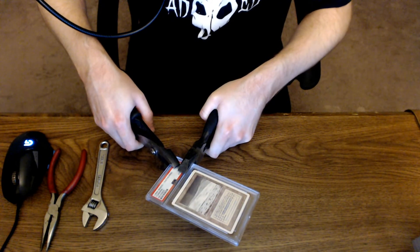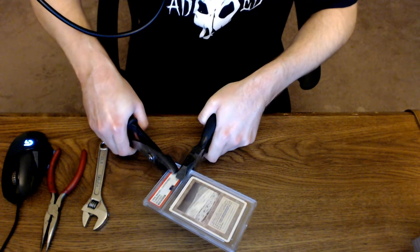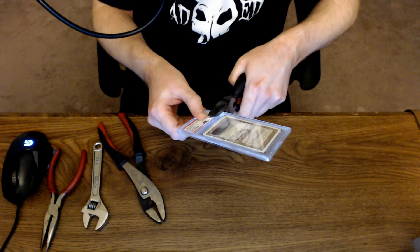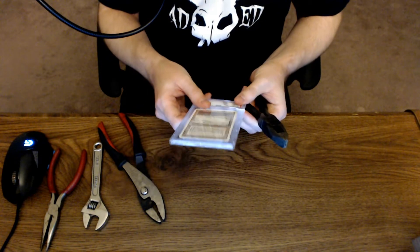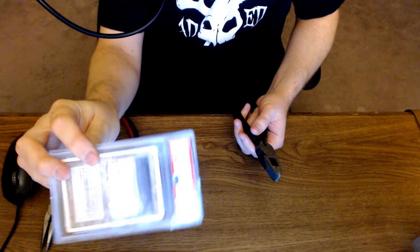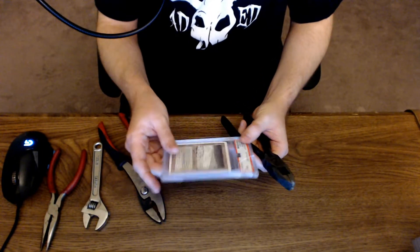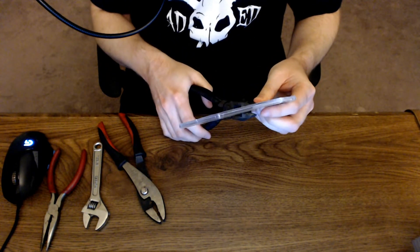I've got the needle nose pliers clamped down hard, the side cutters in place, and a regular pair of grips — just going to try and bend it a little to crack it. There it goes, you can see and hear it. I'd recommend wearing some kind of eye protection because if hard plastic shoots up — which it just did from that one break — that one corner is all bent and crooked now. Definitely wear eye protection doing this.